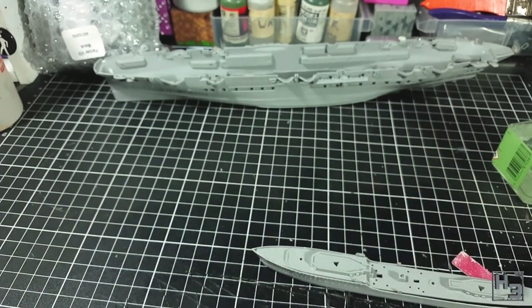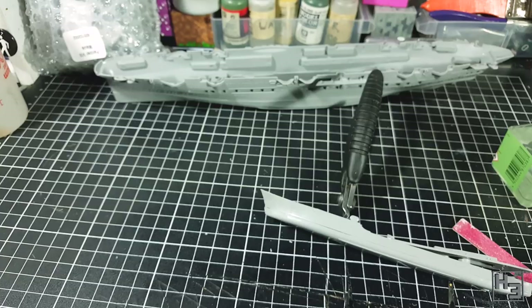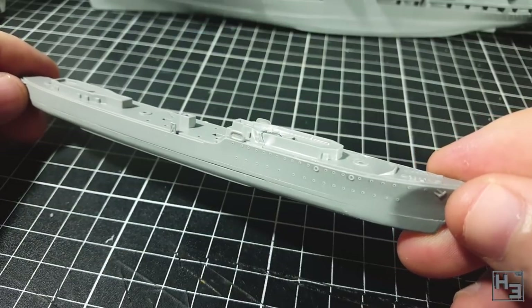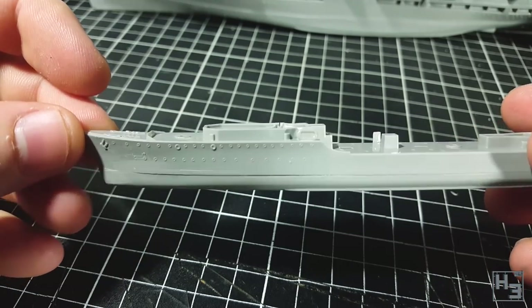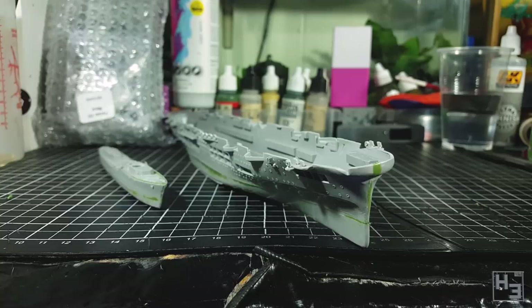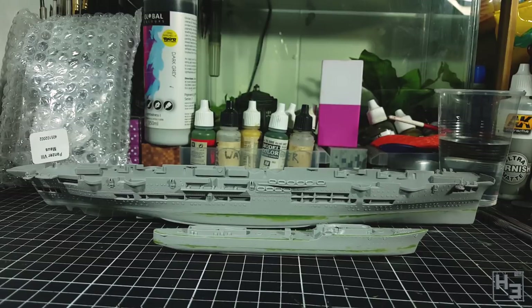Long story short, I ended up losing my temper with it and stabbed the model with my sprue cutters. I immediately felt bad, but hey — free battle damage I guess. I could have just omitted that part of the video, but I know I shouldn't take my frustrations out on models. I was having a bad day, but that's no excuse — take a breath and do something else if you're being griefed by little bits of plastic. The damage isn't beyond repair. This destroyer is HMS Eskimo, which did actually have the front of the ship blown off at some point. I used green stuff to fill the gaps on both the Eskimo and Ark Royal — I did a quick tips video on filling gaps and you can find a link in the upper right corner or in the description.